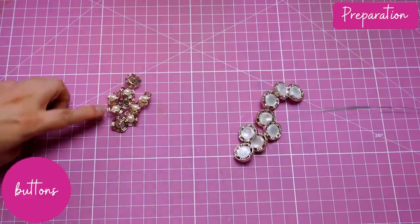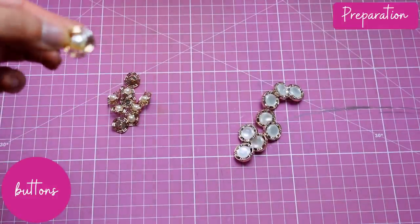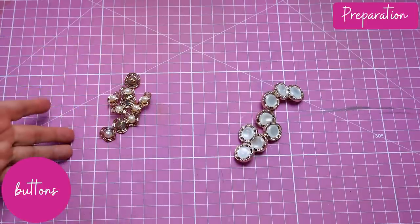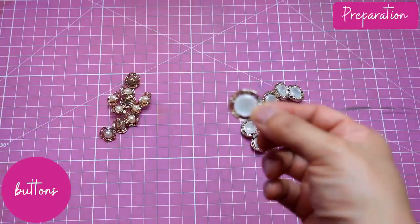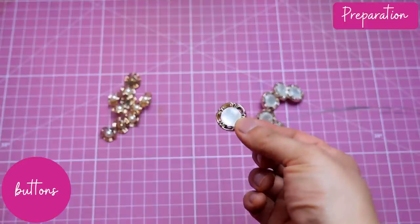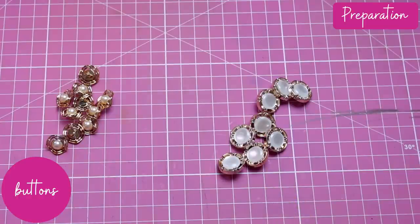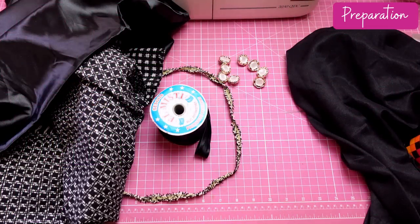I only had two choices. The first buttons are smaller and the gold around them was a little darker compared to the trim; also the pearl in the middle is beige, while the jacket fabric is black and white. The other ones are slightly larger where the gold is lighter in tone and the center detail is actually white — I was much more inclined to those. I put a poll on my Patreon page and my subscribers confirmed that was the better choice.